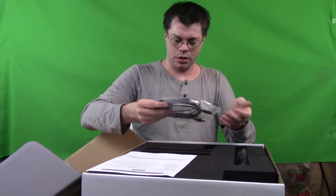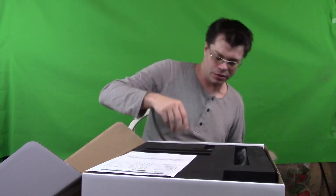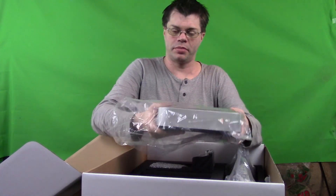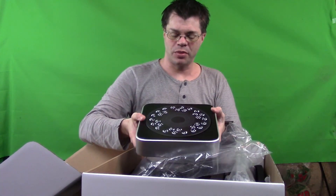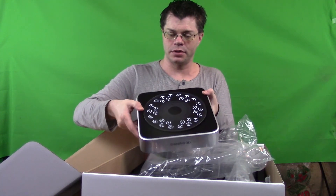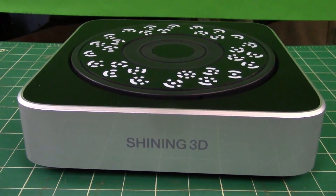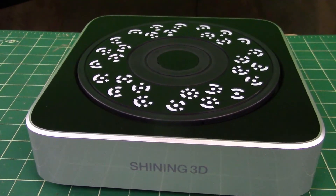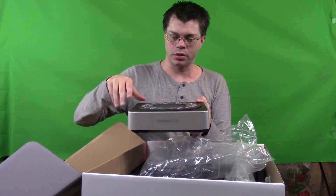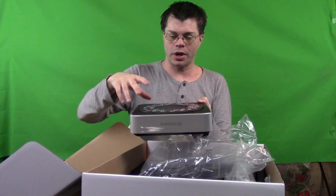Here we have the USB cable. This is the actual turntable kit. This is the nicer version - I believe there's a cheaper version that does not have these tracking spots on it. As I understand, they're not necessary, but if you need a little extra support or you're having trouble scanning certain areas, you can have it track these as well. This is motorized and it connects to your computer, so it will just automatically turn around and the scanning will happen as it turns. In the back we have simply a power plug and USB.